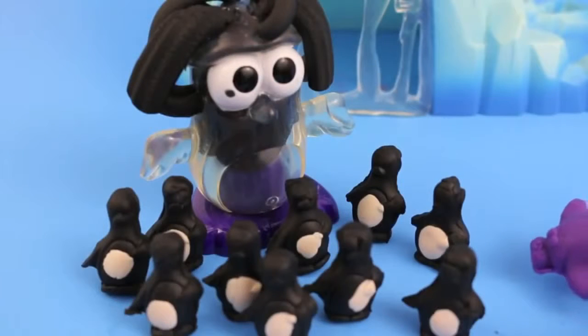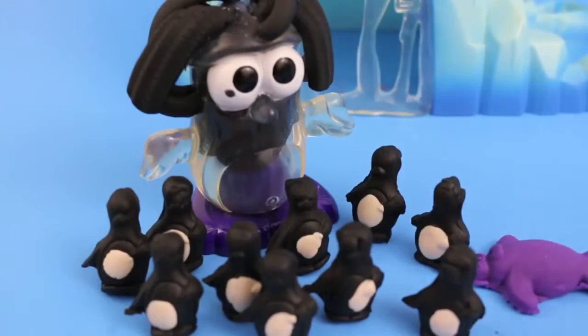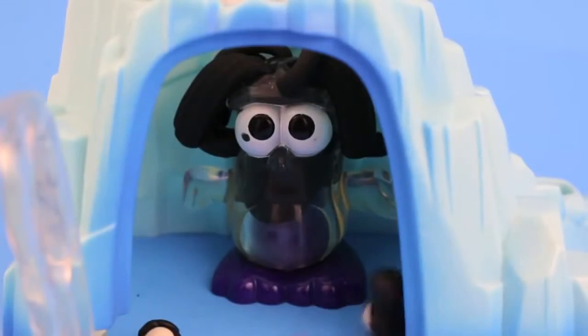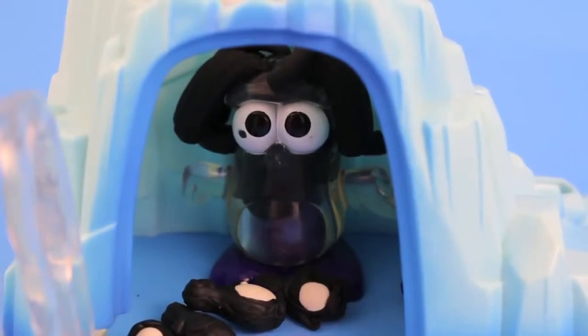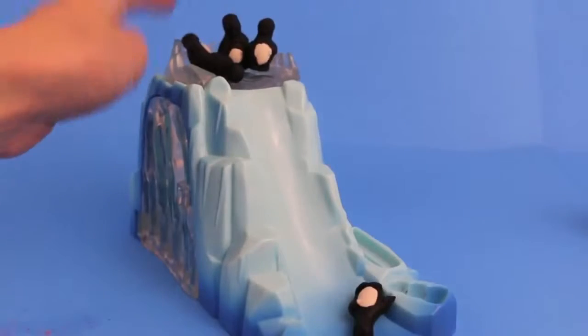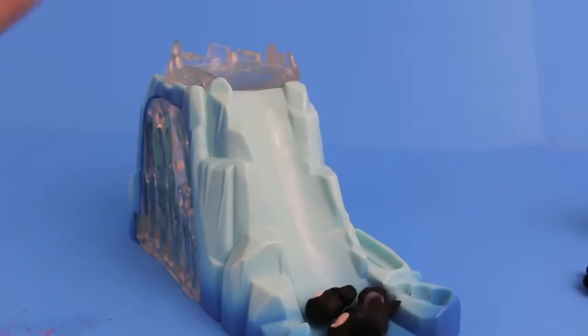Oh no, the walrus is heading towards the penguin babies, and walruses eat penguins. Meow meow meow! Hurry, penguins, follow the big penguin. Whoa, this is nuts — penguins can't fly. How are they getting into this cave? Sorry walrus, you can't eat these penguins today. And when the penguins are ready to leave the crystal cave, they can all slide down the iceberg. Wee!